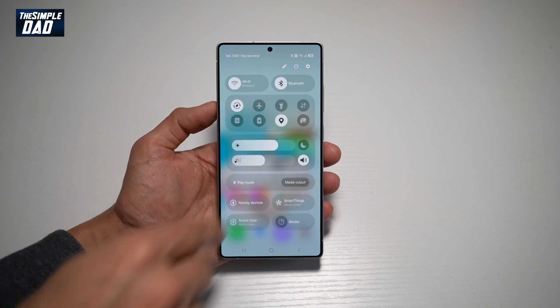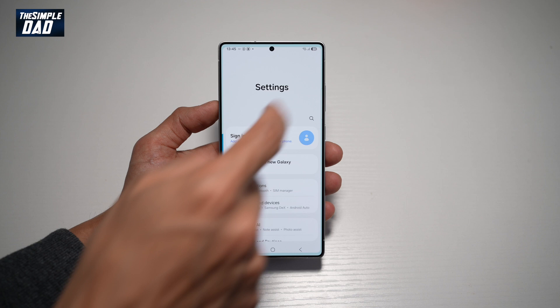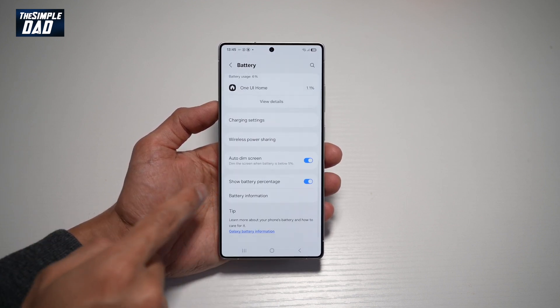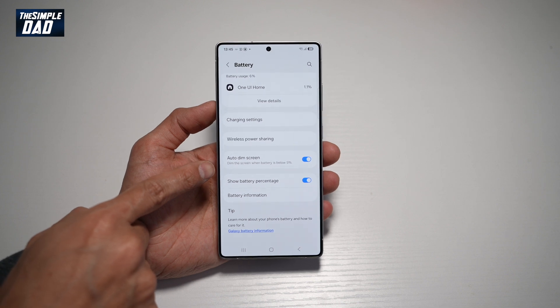So go ahead and bring down the notification bar, tap on settings at the top right, scroll down until you see battery. Now scroll all the way down until you see auto dim screen.